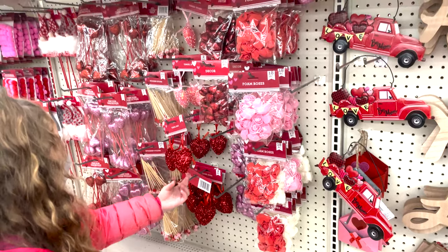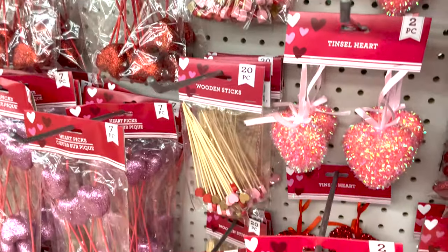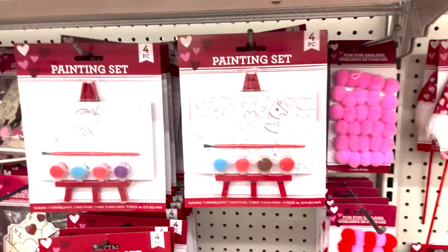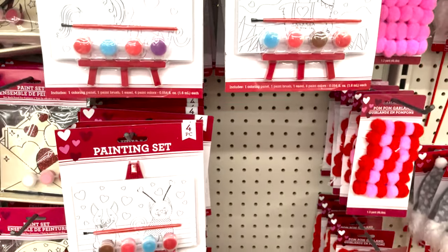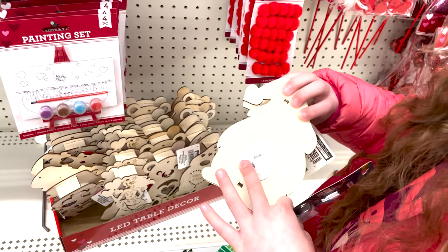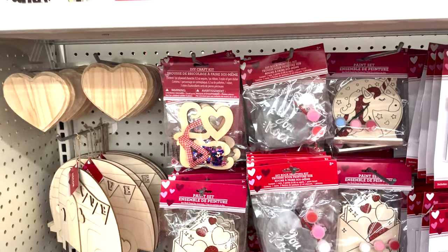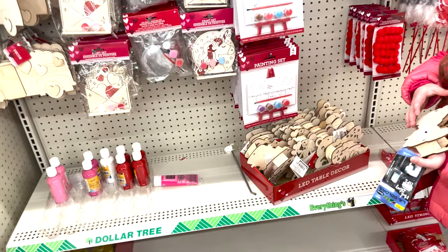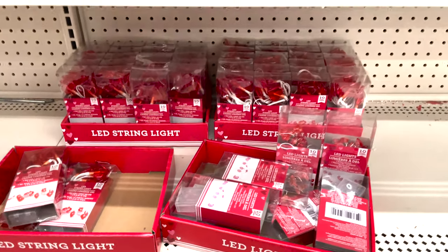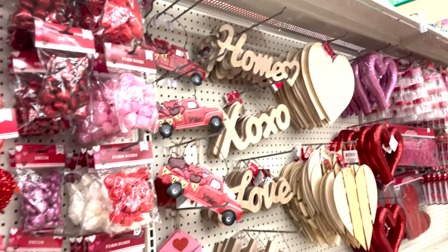Those are cute! Then they have little roses — looks perfect for candy bouquets. And then these are what Lux and Enzo like to color with. It lights up — very, very cute stuff. They're just starting to set up now and I think they have some lights down here — little heart lights. Definitely check this out if you get a chance because it'll be gone before you know it.